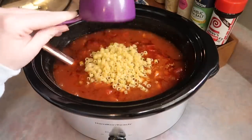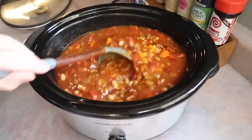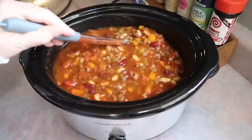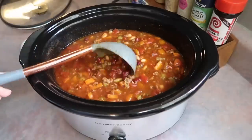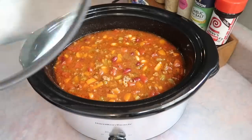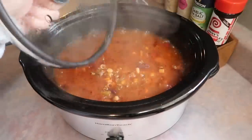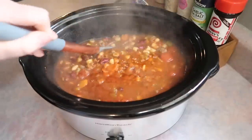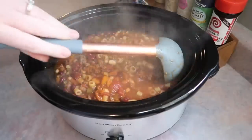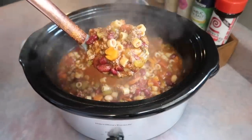About 30 minutes before your cooking time is up, you'll want to add in one cup of Ditalini pasta. Normally I don't recommend cooking pasta in your crockpot — I've tried it several times and the outcome is never great; it just changes the texture. But this was the first time I have ever successfully cooked pasta in the crockpot. It turned out perfect — I guess it was the combination of it being a small pasta, the amount of broth in there, and the fact that this crockpot gets so hot it's boiling.